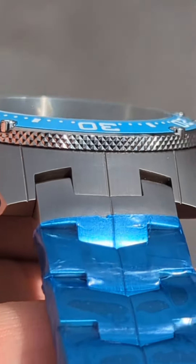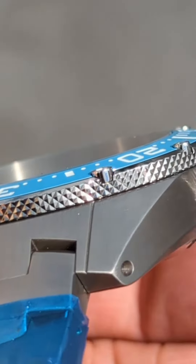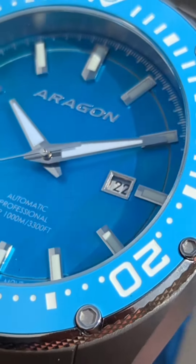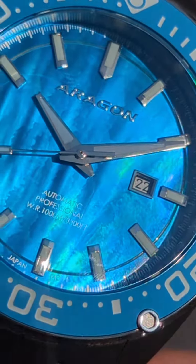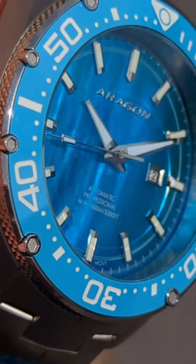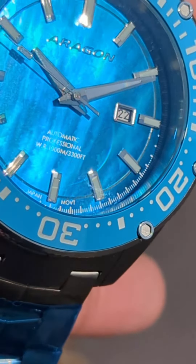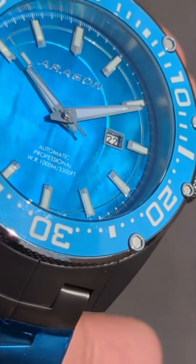I chose this variant. This one has a periwinkle — at least to me it looks like a periwinkle blue bezel insert with a gorgeous mother of pearl dial. It's on a titanium case, titanium bracelet. It has a diver's extension, stainless steel clasp.